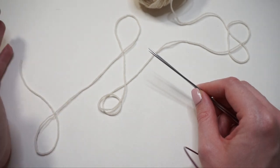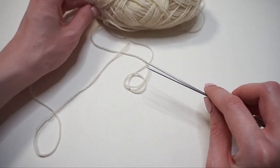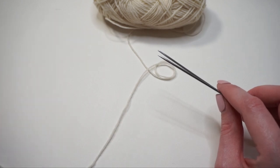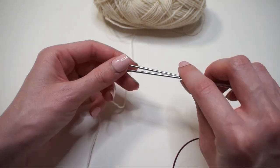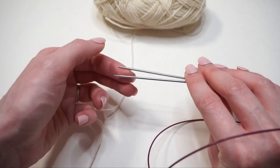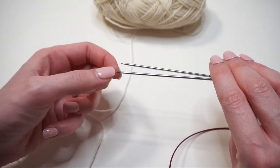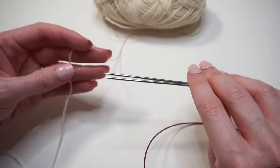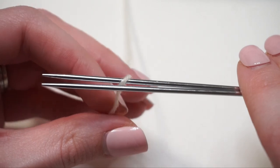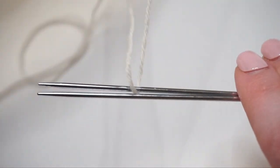The first thing I'm going to show you is Judy's Magic Cast On. All I have in front of me are my circular knitting needles and my working yarn. I want my ball of yarn further away from me and a tail coming out the front towards me — about 18 inches of tail. I'm going to hold the knitting needles on a flat plane parallel to the table: one knitting needle further away (the back needle) and one closer to me (the front needle). The first thing I do is drape the working yarn over just my back knitting needle, then twist my yarns, taking the tail towards the back going to the right side of that working yarn.